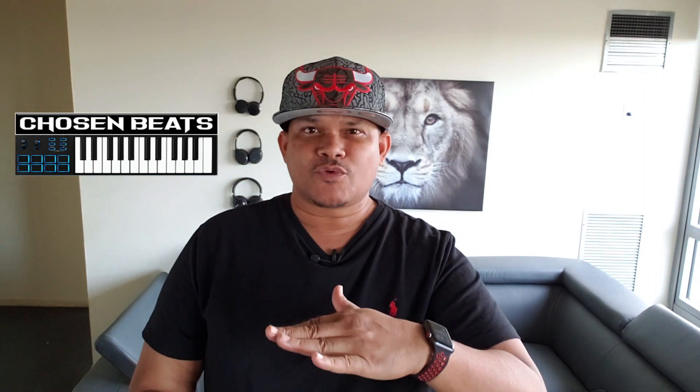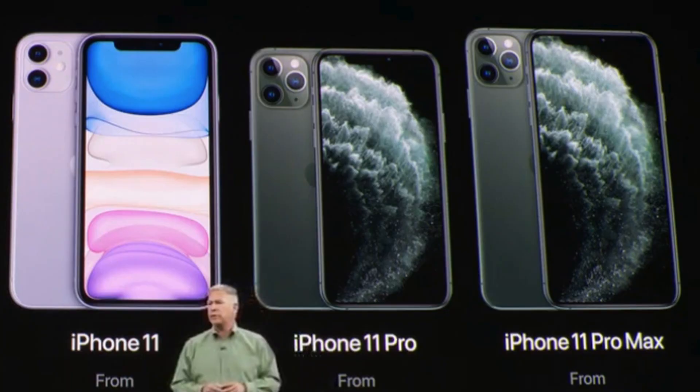Yo, what's happening family, this is your guy Dan Tanner, the bad boy of tech. If you were like me and didn't upgrade from your iPhone XR to iPhone 11 or iPhone 11 Pro, check this out. In this video I'm about to show you how I made my iPhone XR shoot like an 11 Pro. Let's get it.